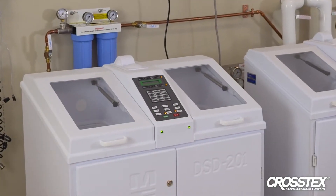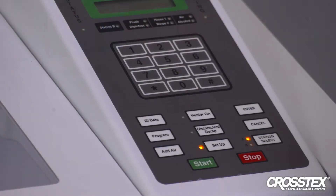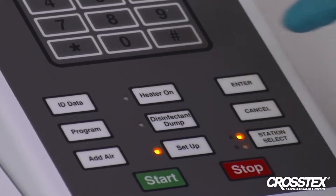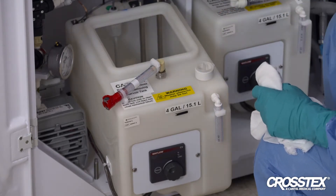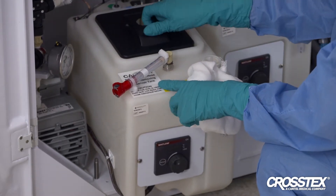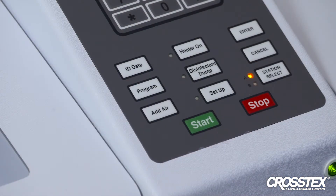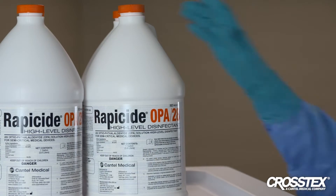To clean out when switching from one type of disinfectant to another in the Medivators DSD reprocessor, follow these steps. Remove the existing disinfectant by evacuating it from the reservoir tank — this can be done by pressing the disinfectant dump and start keys on the AER control panel. Visually ensure that the reservoir tank is empty, then remove the tank and wipe it clean with a damp lint-free cloth. Refit the tank in the machine, fill the reservoir tank with fresh water, and run two standard cycles with the fresh water, then dump again using the same control panel process. The Rappaside HLD solution is now ready to be added.